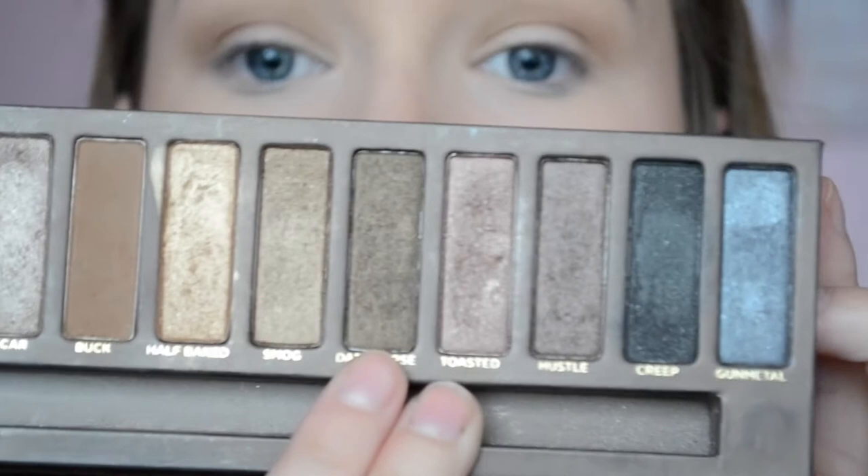Now I'm going to take a bit of Dark Horse, which is the shimmery brown — this one — on the same brush, just through the crease as well.